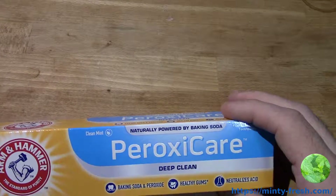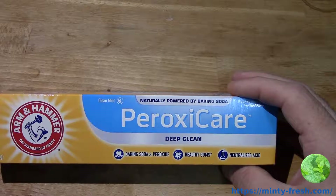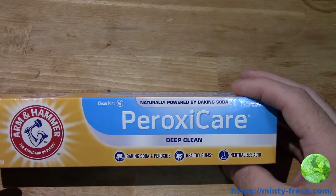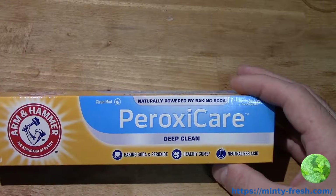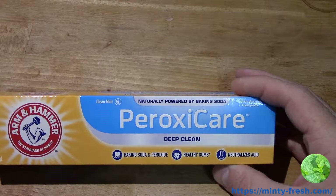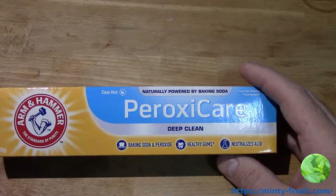Arm & Hammer is not the only brand that makes baking soda toothpaste, and they're not the only brand that makes baking soda and peroxide toothpaste — we're going to cover that in another video. But they're probably the first brand that comes to mind when you think of baking soda toothpaste. If you want toothpaste with baking soda in it, you're probably going to get Arm & Hammer. And even if you got another brand, Arm & Hammer is probably the brand that manufactured that baking soda in the first place — though Crest and Colgate may manufacture their own.